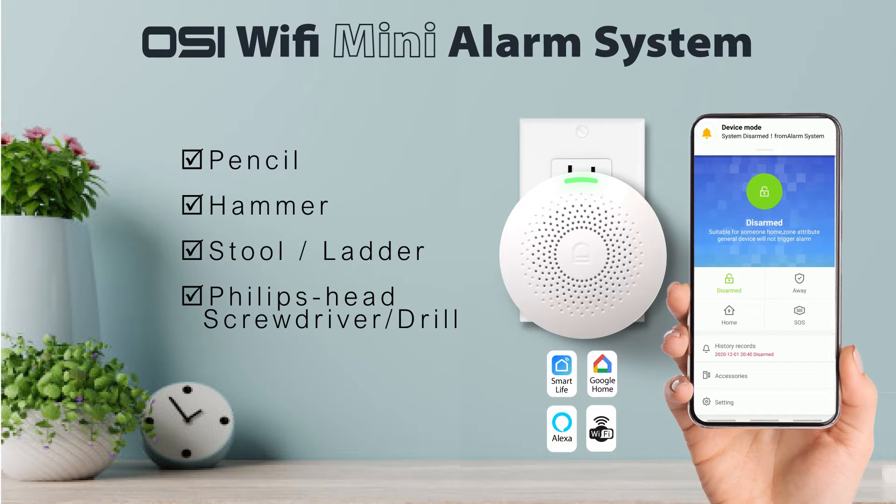Before we start we'll need a pencil, hammer, stool, ladder, and Phillips head screwdriver or drill.